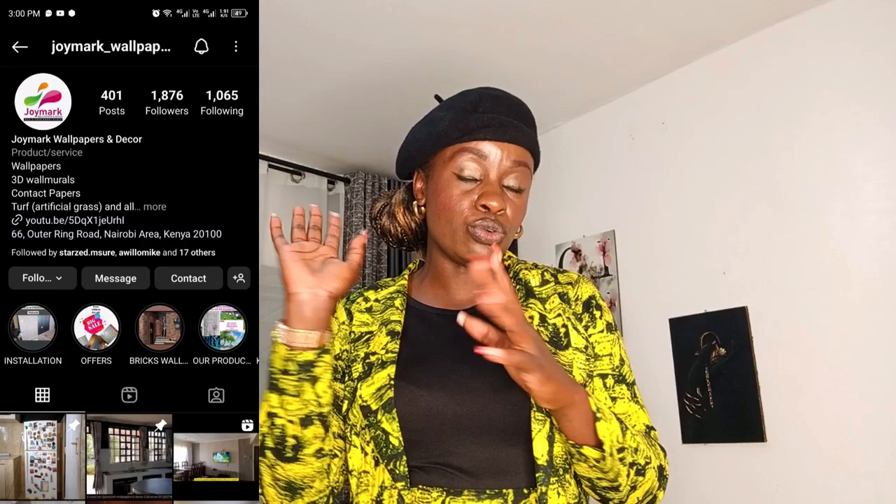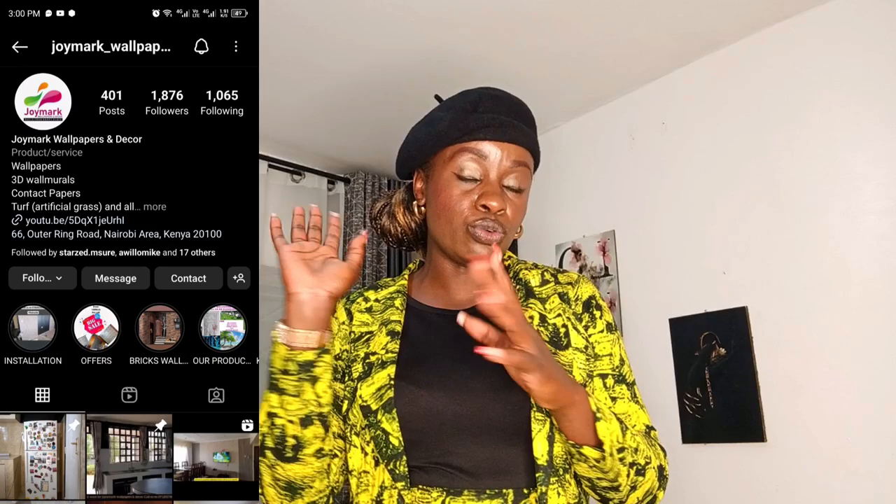Very good news is coming your way so you don't want to miss out. If you haven't followed me on TikTok, it's free — join my Wallpapers page, follow my business page on Instagram, Facebook, and TikTok, where you'll see a lot of content to do with interior design and installation.